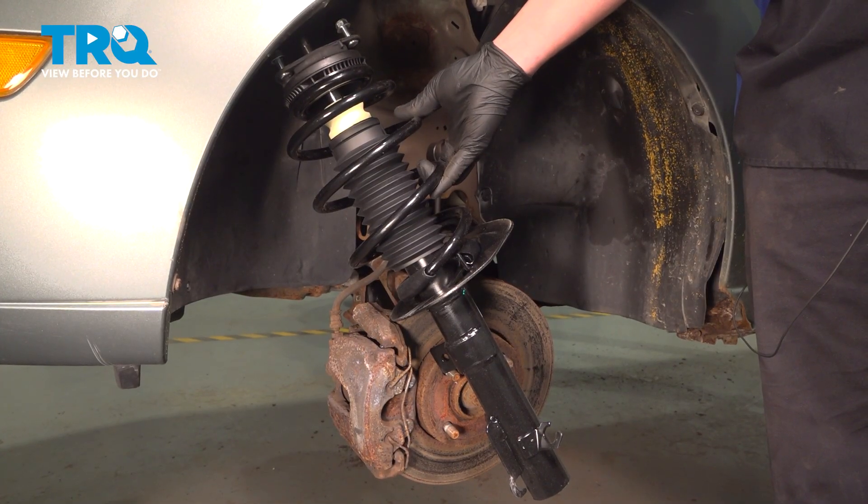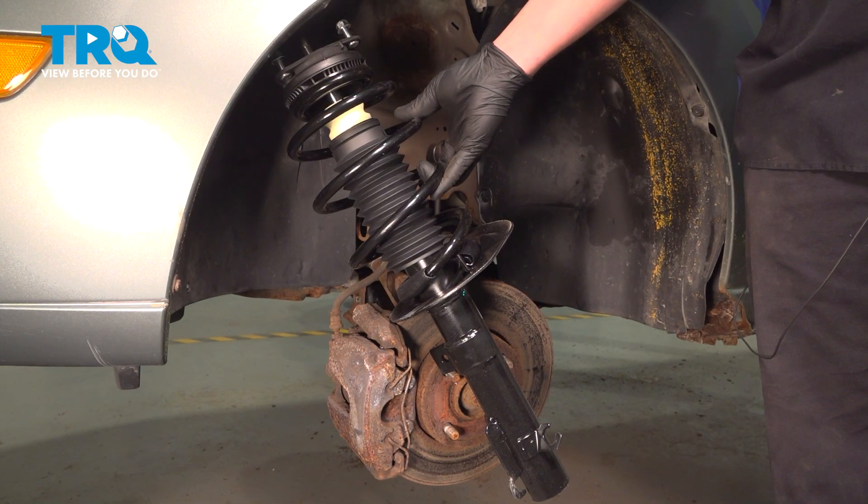In this video we're going to show you how to replace a front strut and spring assembly on your Ford Focus. Let's get started.